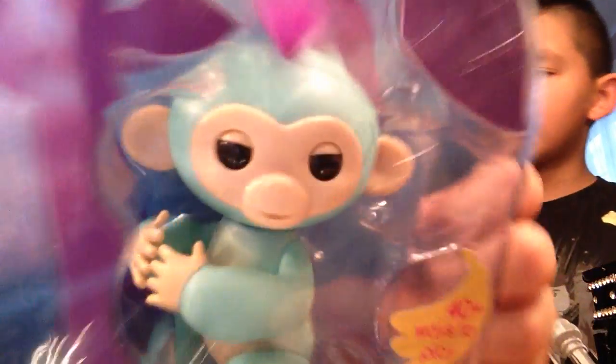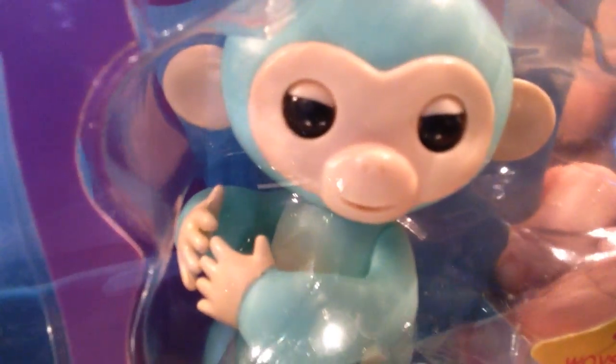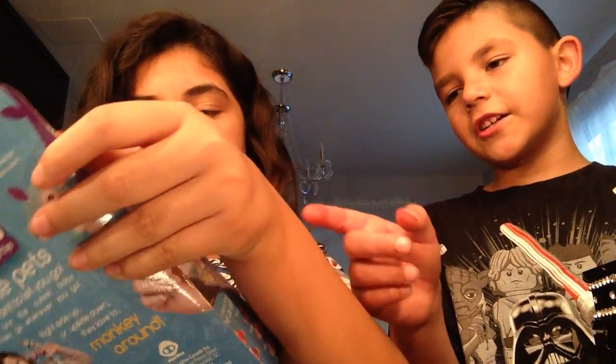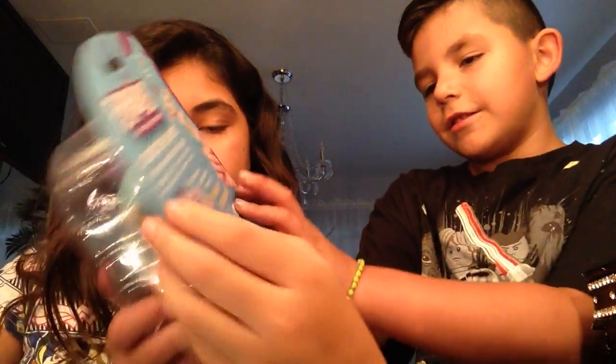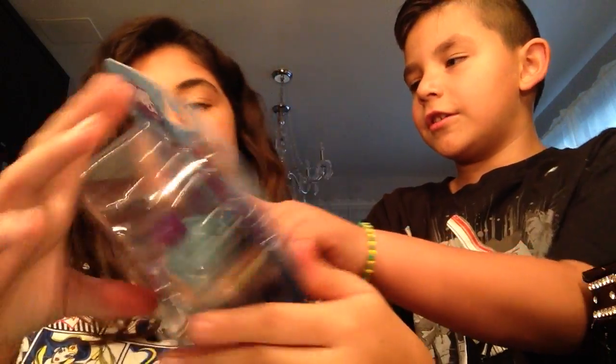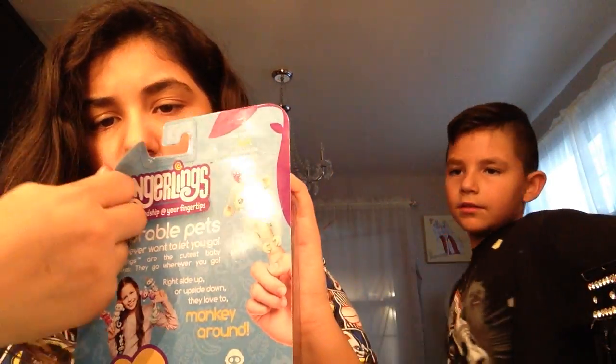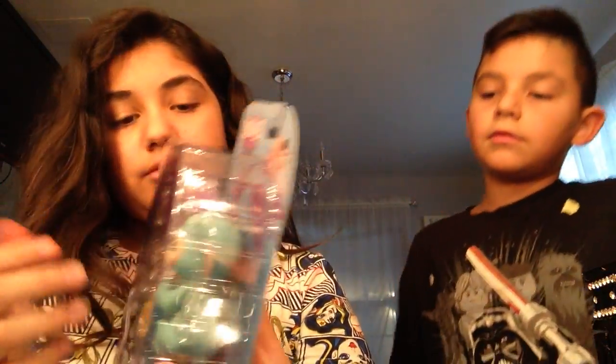Kind of like your friend Sophia! Look at the eyes — doesn't it kind of look like a fake finger? From behind it kind of looks like a fake finger, yeah. But you can already see on the back it's a little dirty.